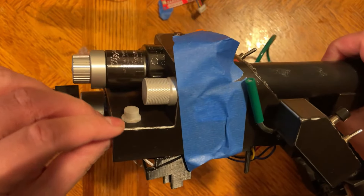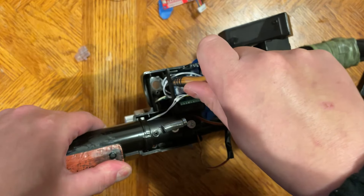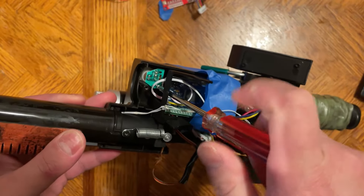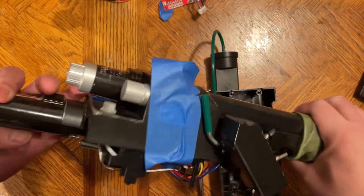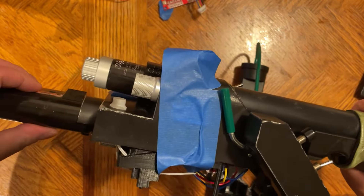Ideally we remove everything including the wand board, but if you're lazy like me I like to just put a bit of tape here to hold it down and out of the way, as we will be flipping the wand back and forth. Okay guys, let's go from the easiest to the hardest.